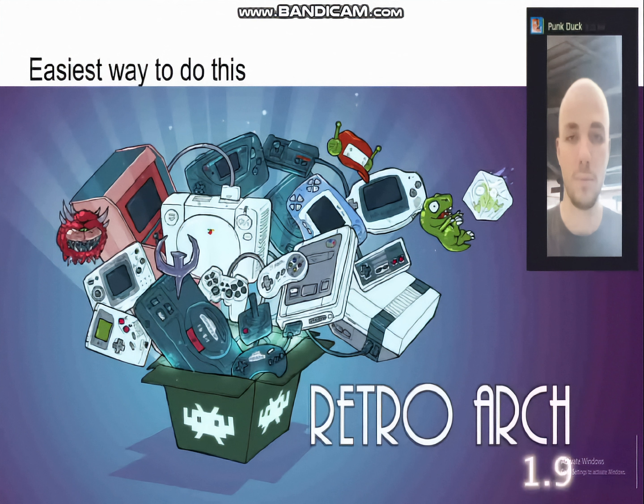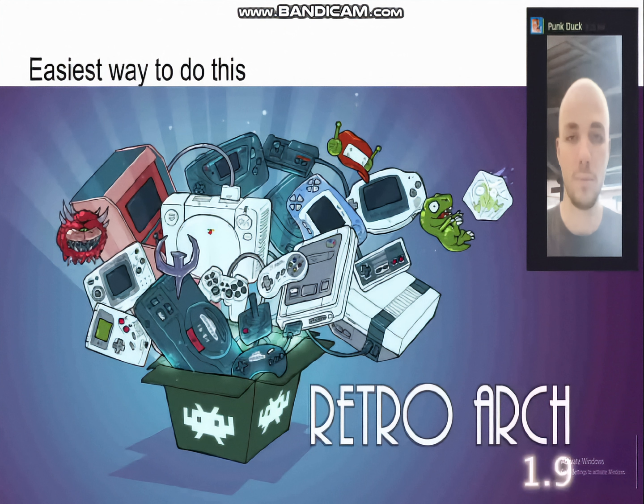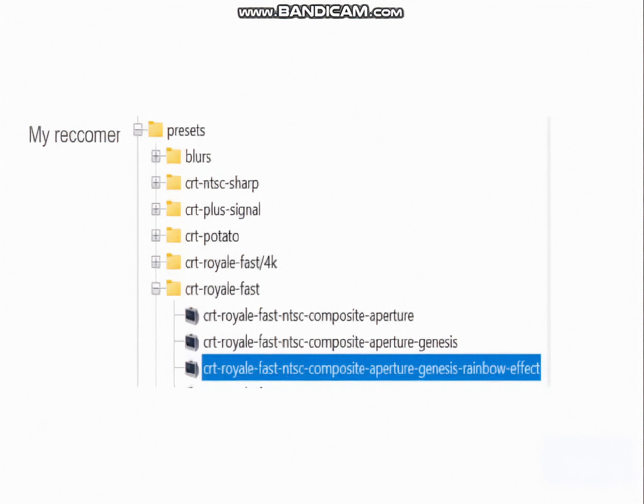If you want to try it, the easiest way is with RetroArch. It usually handles all scaling, aspect ratio, and weirdness semi-automatically. That doesn't mean it's easy — RetroArch is many things, but intuitive is not one of them. It's worth it though, because once you've set it up, you're done. I'll leave a link in the description for those interested; they'll walk you through setting it up and getting it running. Once you've set it up, I recommend starting out with the CRT Royale PVM NTSC Composite Genesis Rainbow Effect preset. You don't have to know what that means — just look at the folder path on the screen. You can also tell RetroArch to start always with a shader.